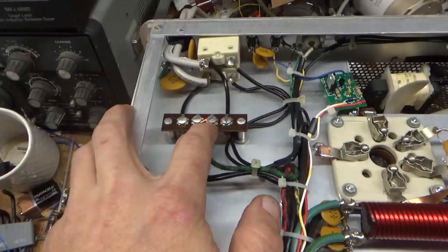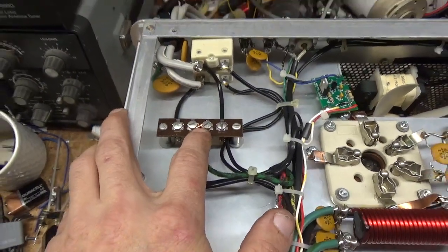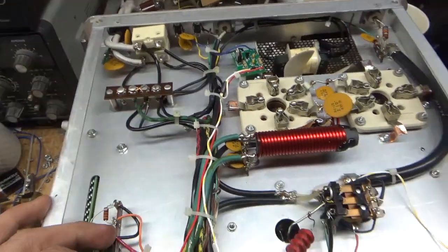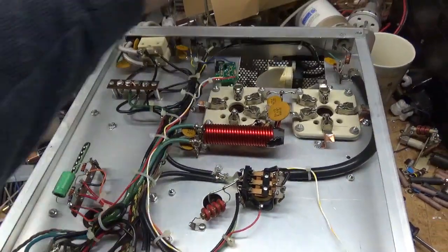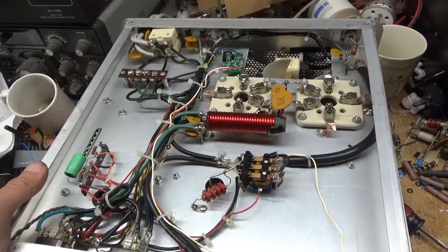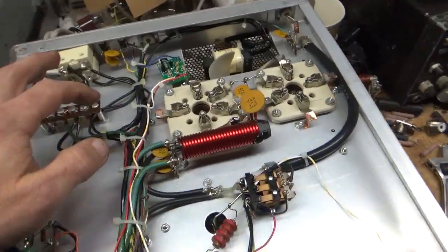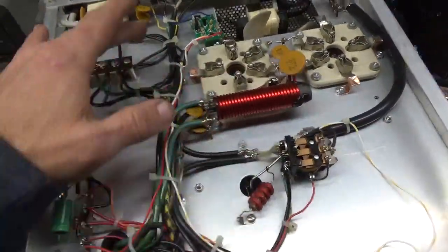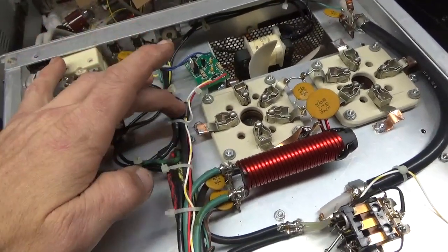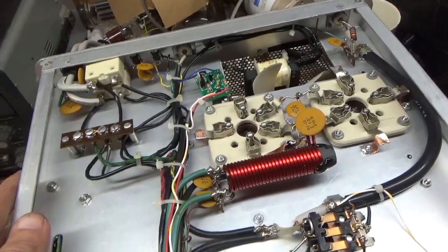Also replaced the connection for the 240-volt wiring — it was just barely making connection under the screw, so I made a new one and put it in there. Checked the SO239 connectors. I got up at 4 o'clock this morning and got to work — I had a lot of it done already and finished it up. One more thing: because it has this long lead going to the switch, I added a piece of ferrite core here to stop RF from possibly getting back into the board. Looped it around one time — just extra protection, just in case.